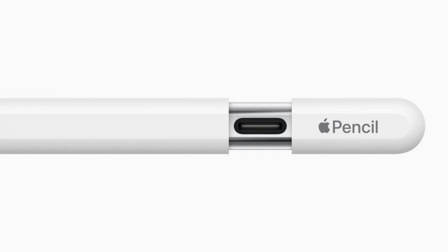Apple has introduced a new Pencil with a USB-C port and simplified features for $79. The rumors didn't pan out — this isn't the third generation of the device. It's just a budget version of the stylus.